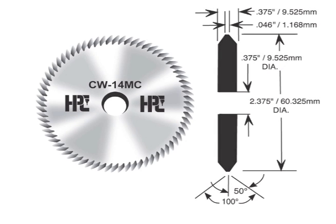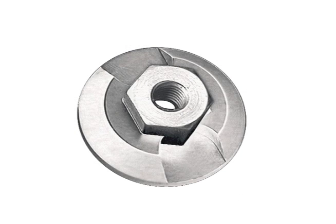HPC machines utilize custom-designed cutters to create the exact angle needed for each key. To make changing cutters as quick as possible, the Tiger Shark is equipped with a unique quick nut that makes changing cutters fast and easy, without needing tools.